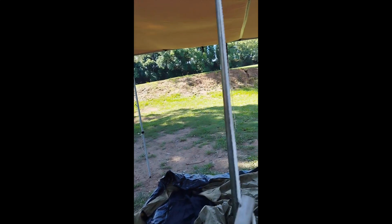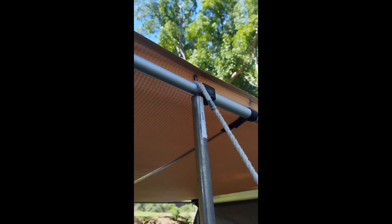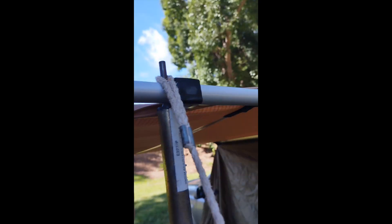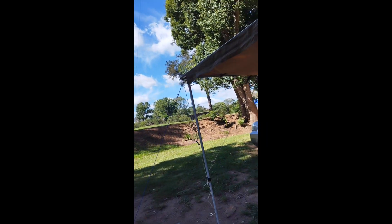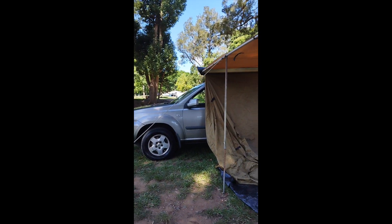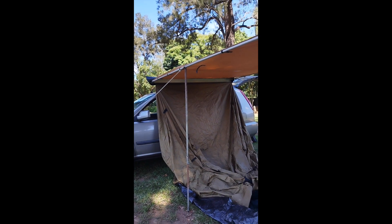I'll show you the modifications I've made. I've got a 3 meter length by 2 meter wide tarp. I've drilled some holes in here, put the tarp through, and it runs down to the ground. It just gives it that extra support because it's pretty flimsy. This means that when I put the weight of this tent up, this beam that runs all the way out is supported, especially in any sort of wind.